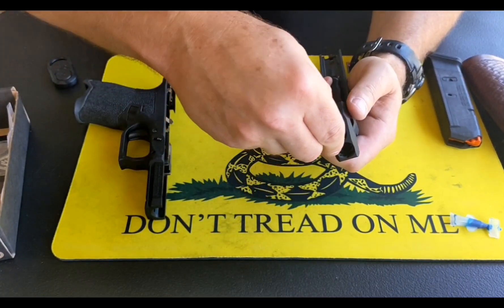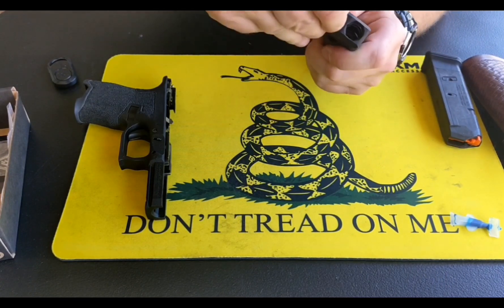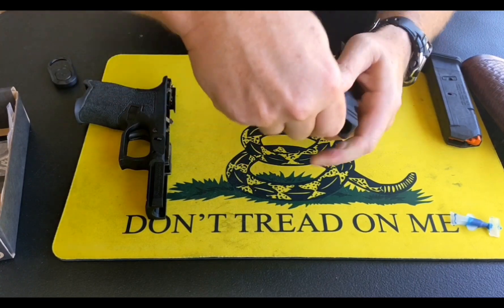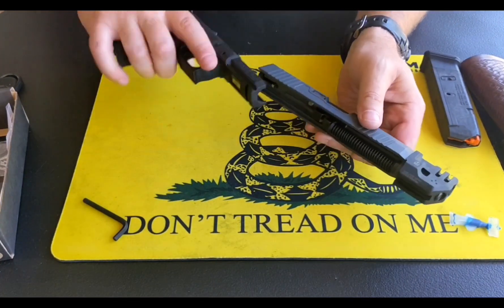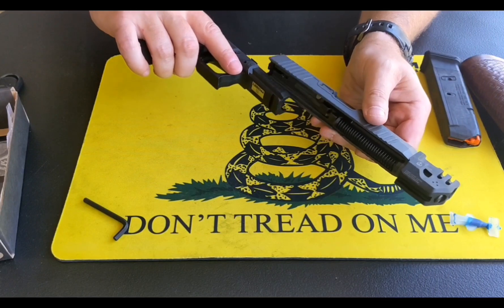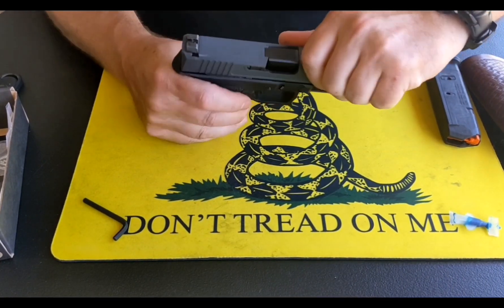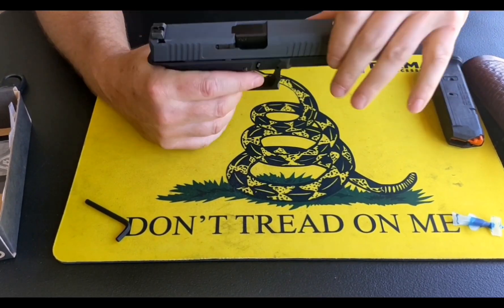There it is. The Loctite should do some of the work. You can back it off a little bit and retighten it to work the Loctite in there. With the compensator on the end of the slide, we're going to go ahead and place the slide back on the frame. And there we have it.